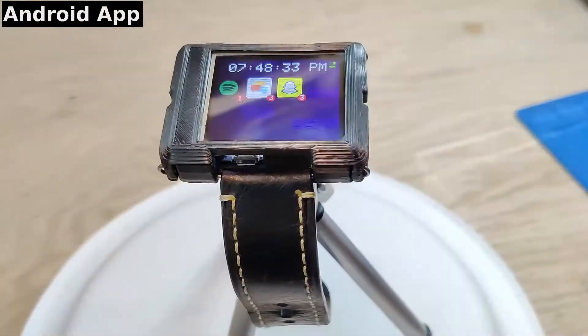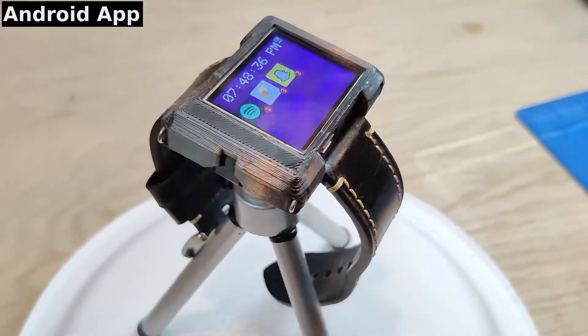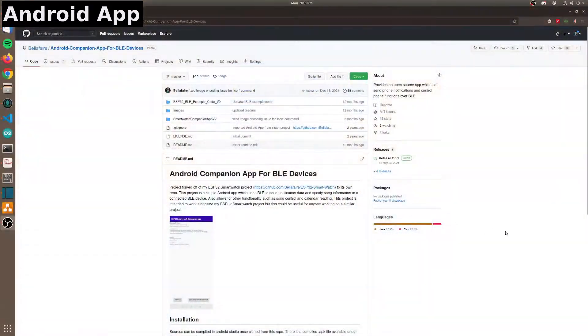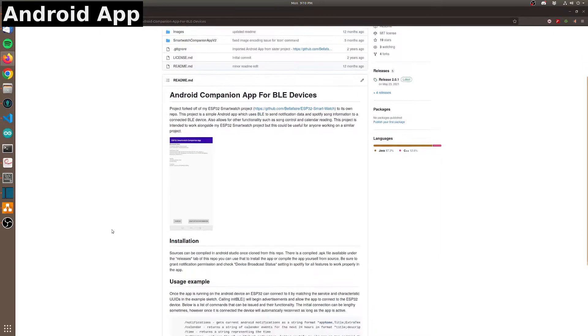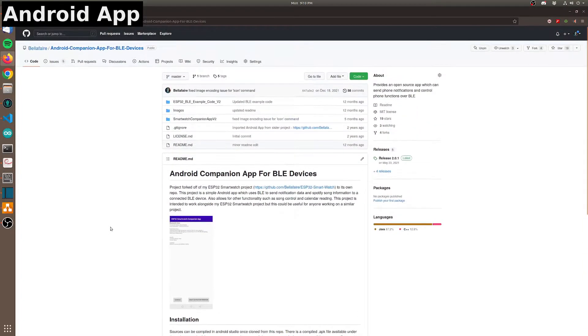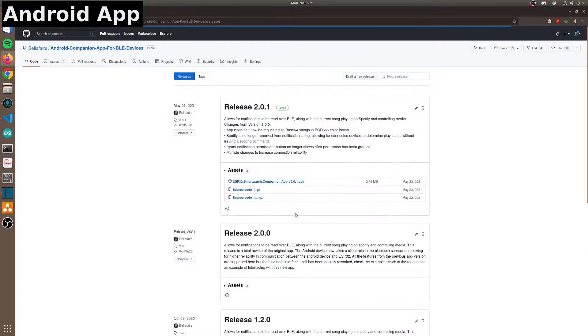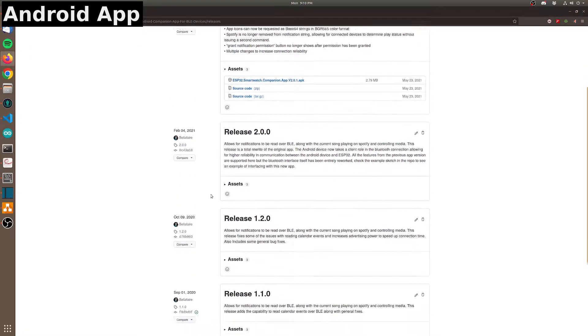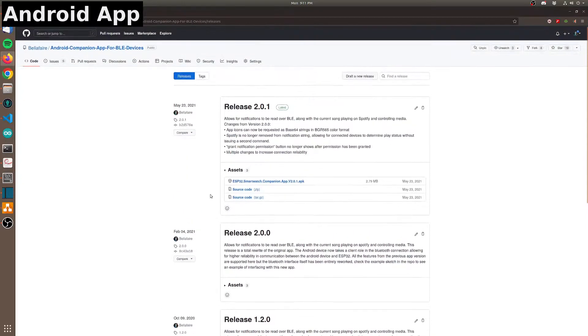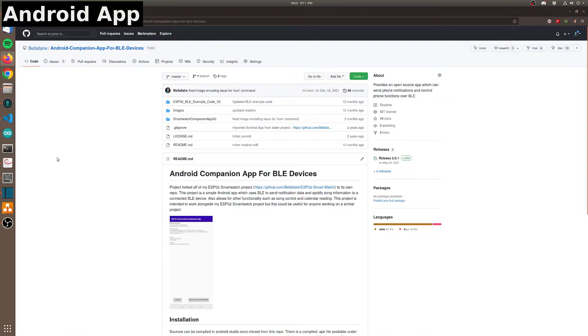The Android app has also undergone significant updates since the previous video log. In order to increase the reliability of communication, the watch has been moved to a peripheral role instead of a central. This change was made to the Android app for versions 2.0 and above. Firmware version 1 must use a version below 1.20, while firmware versions 2 and 3 are designed to work with the most recent Android app version. Recent updates to the Android app have added the ability to read calendar events and obtain application icons, along with general bug fixes. The Android app repo is linked in the description and includes the source code, compiled APK files, and a minimal Arduino example to enable an ESP32 to read notifications from the phone.